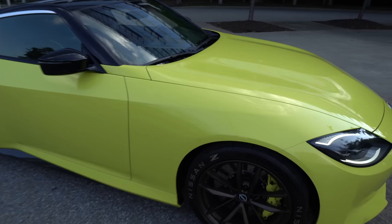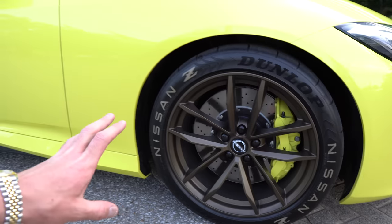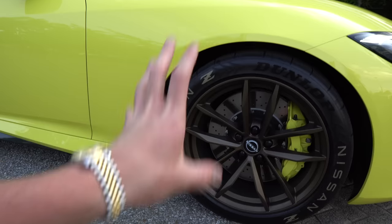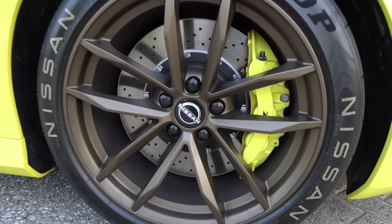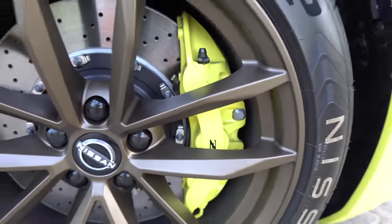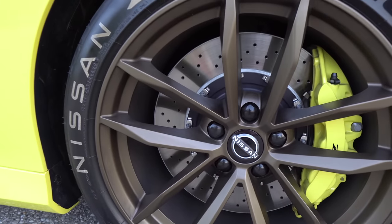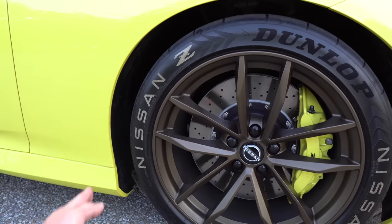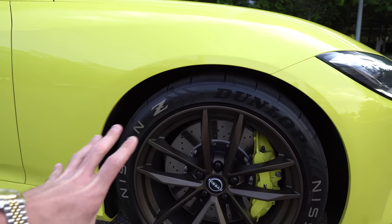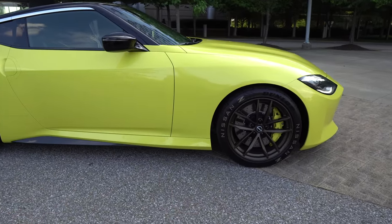As we come around, take a look at these wheels. This spec looks really great with the color-matched brake calipers with the Z logo on there. Even the Nissan center cap looks really crisp and clean. We do have tire stickers on this model, and just look at the fitment — I mean the fitment is great. This looks really sporty and aggressive just sitting still.